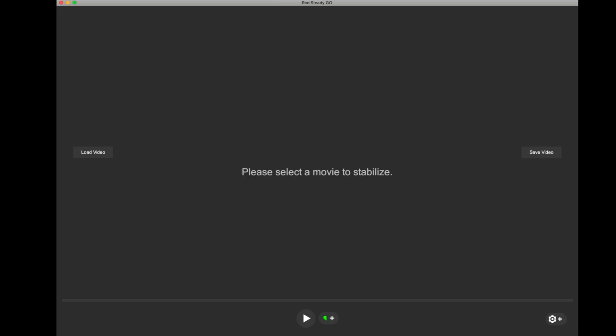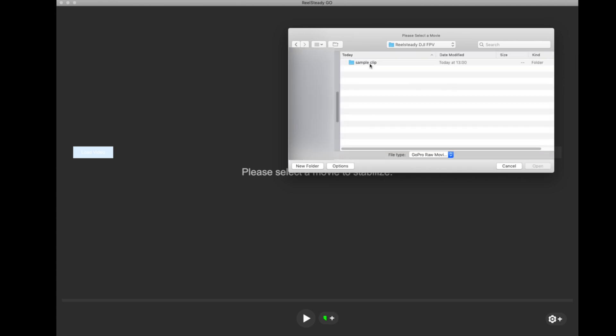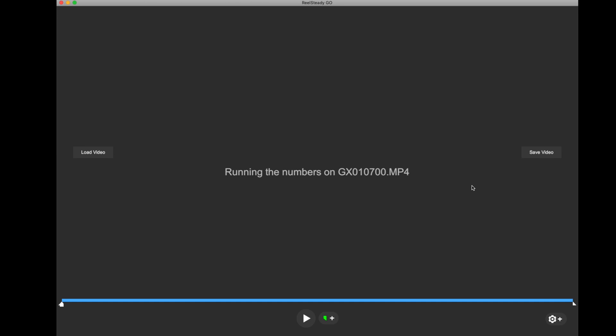Let's jump on the computer and I'll show you how this all works. If you haven't seen it yet, this will be your first introduction to RealSteady — and also the settings I used to achieve those results. So we've got RealSteady Go open. It's a standalone app which you can download, and there's even a free trial. You launch the app and you've got 'Load Video' and 'Save Video'. The first step is you click Load Video, go to your folder, and select a sample clip. This is a regular standard GoPro file straight from the GoPro, and inside this file is actually some gyro data which RealSteady uses. We open this and it runs some numbers to figure out the gyro data embedded in the file.